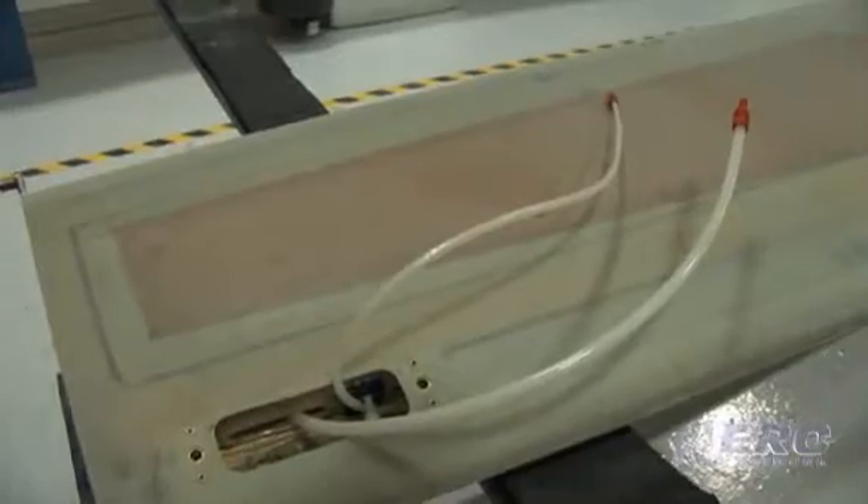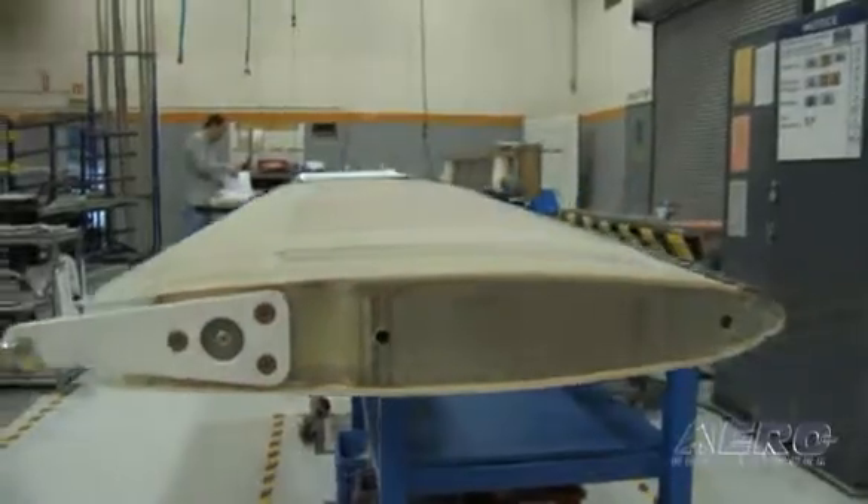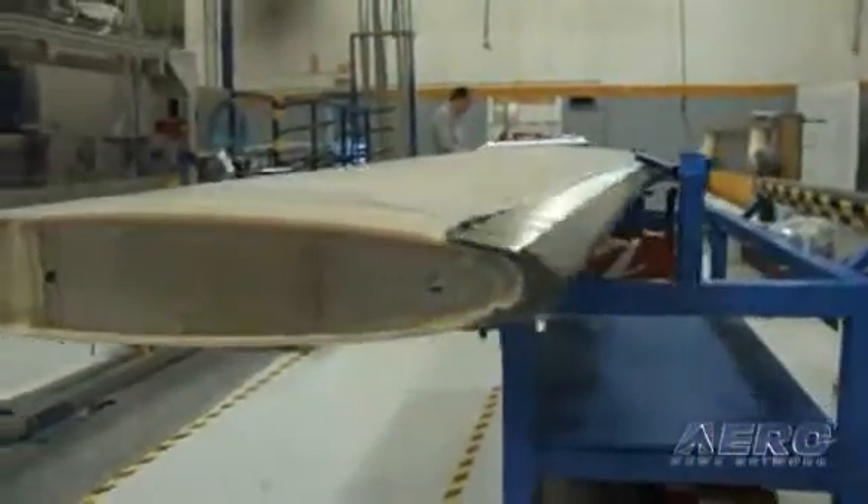After we're done installing the tubing onto the torque box, we run it to the closed fixture. That takes the two skins — the upper and the lower — and closes them together onto the torque box. With the extra lines in there we have to be cautious and make sure no adhesive gets in the way and nothing gets kinked when we close it up. So there's a little bit more inspection process, but otherwise it's the same closing procedure.